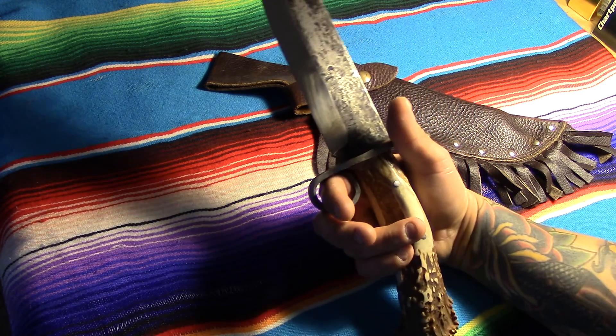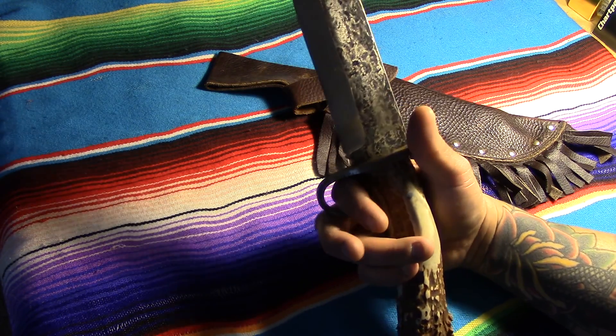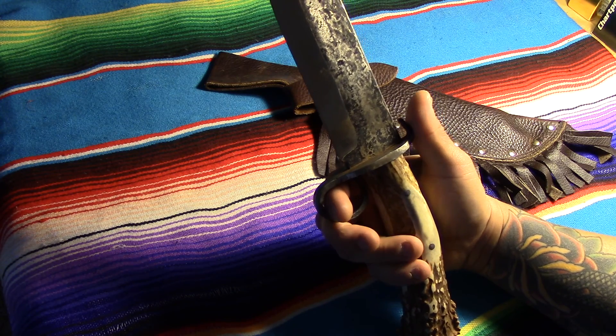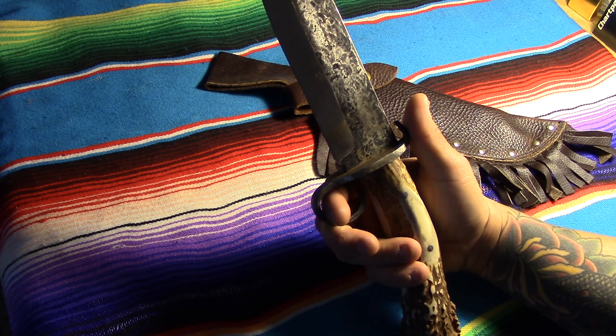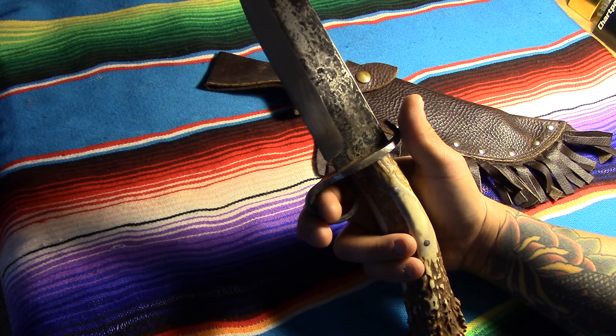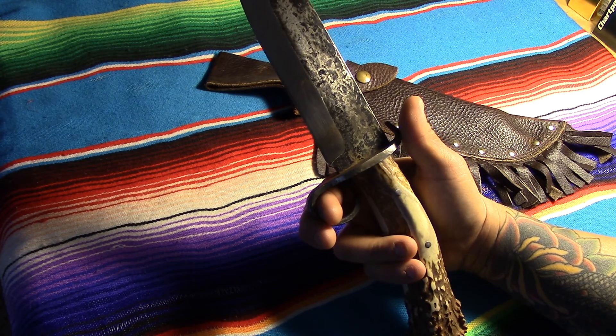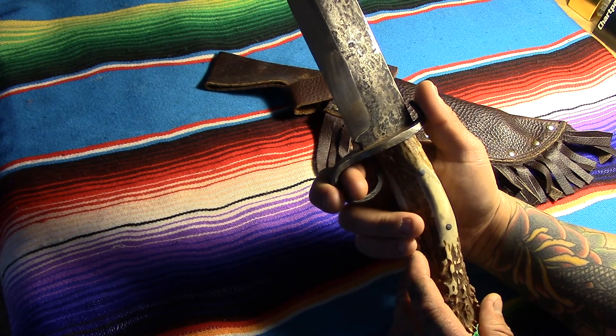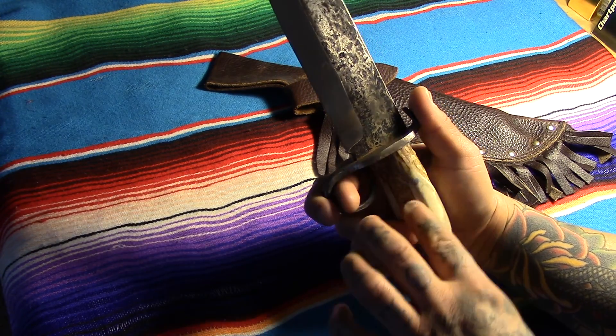There are some decent ones out there, especially customs where you pay thousands, but for what he charged me — I think around $650 to make this from scratch just off a sketch — he did a fantastic job. It's got an elk handle on it, and it's a little rat tail tang that goes about three-quarters of the way down.